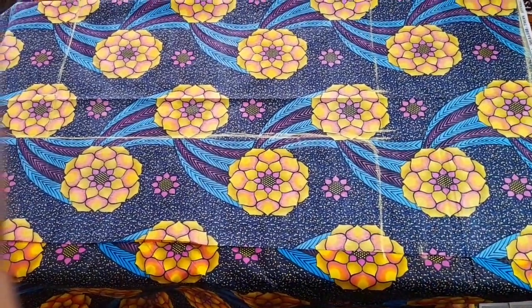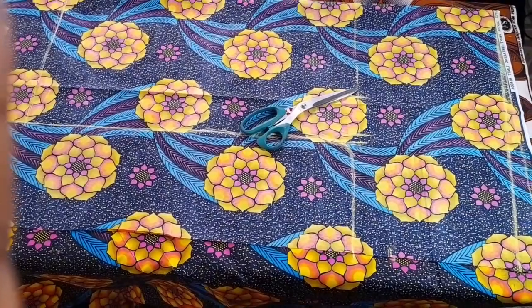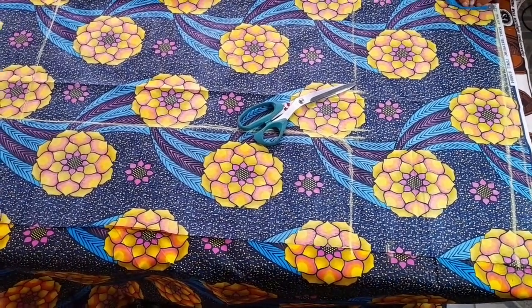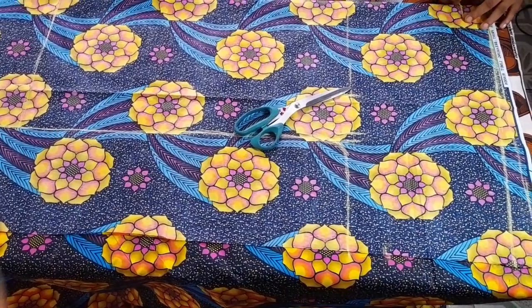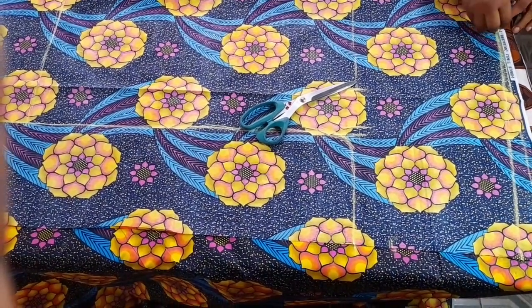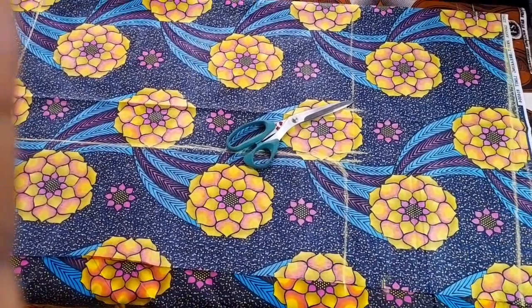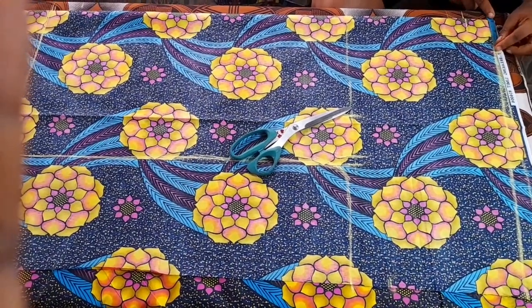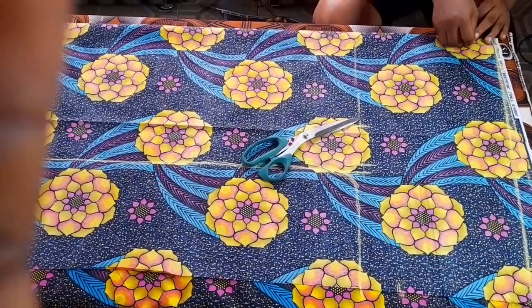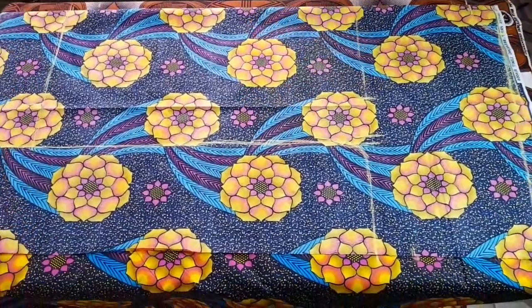After all the basic markings, I'm going to mark the neck. This is the back of the kimono, so I'm using a depth of two inches and a width of three inches. Because this is the back, I don't want it too deep. After marking that, I'm going to join it together to form a curve — that round neck shape.